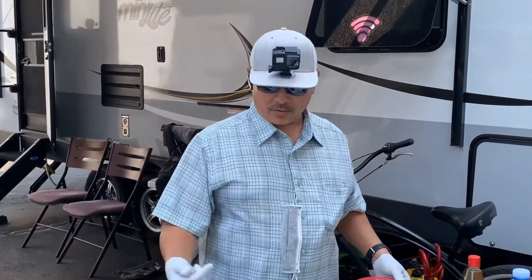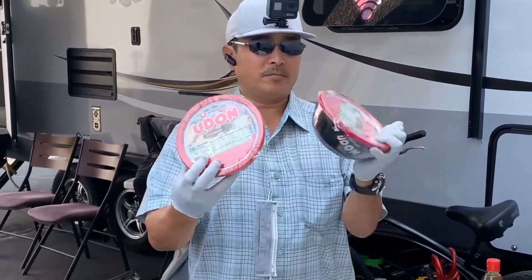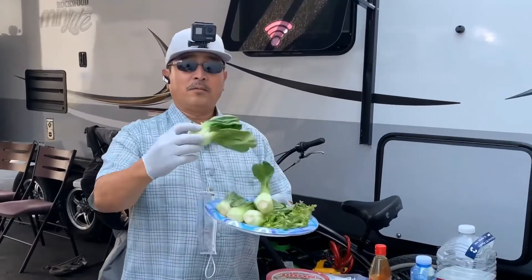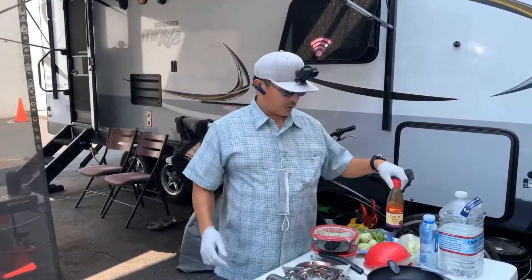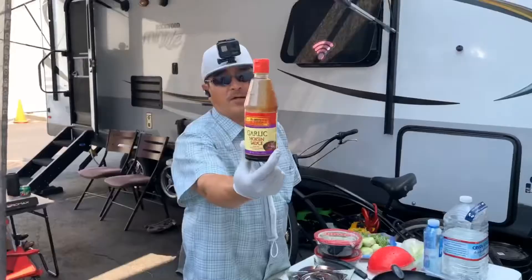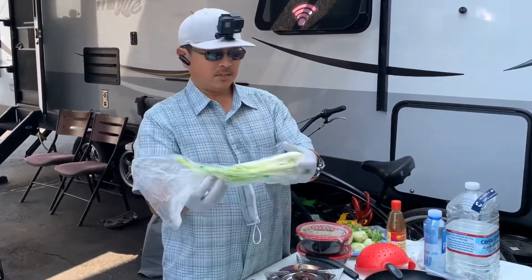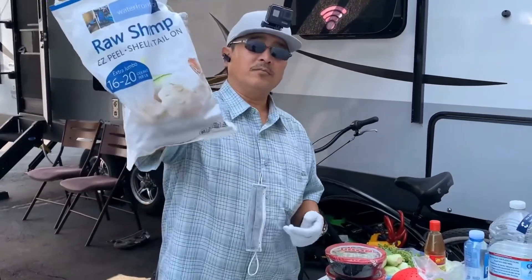Hey guys, it's Art Matthews and today I'm gonna show you how to make some udon noodles from Costco — we're gonna stir fry it. Bok choy from Costco. What you're gonna need is some hoisin sauce, you can find that at any supermarket in the Asian section, scallion, cilantro, and some shrimp.